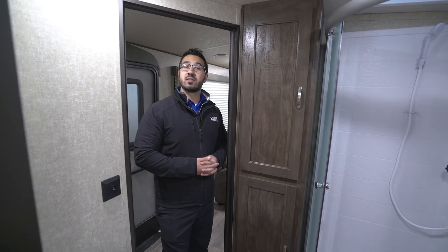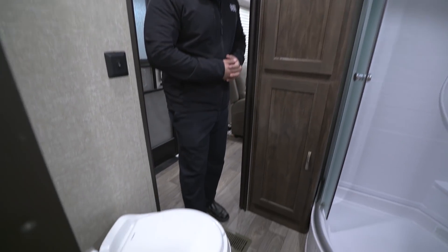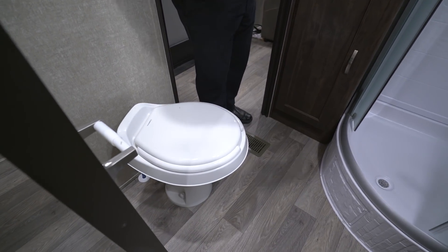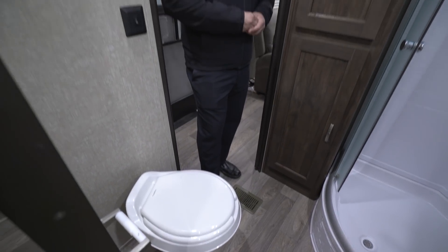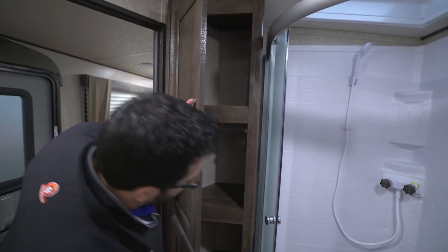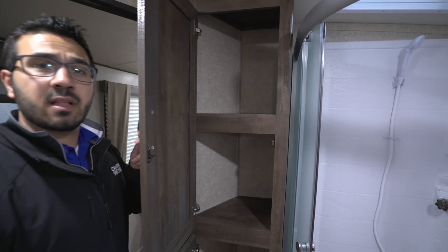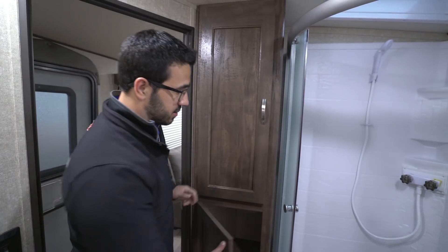The bathroom has two entrances and exits — one right here into the main living area and the other into the master bedroom. Right in between is your toilet with plenty of leg room, and you'll also notice the toilet paper holder is already installed. Right over here is a linen closet — a great place to put your towels or any other bathroom accessories.